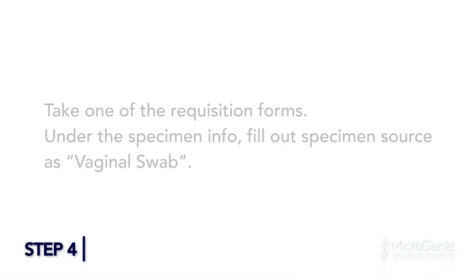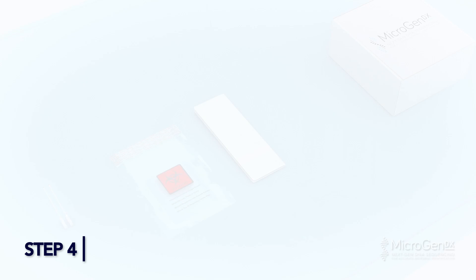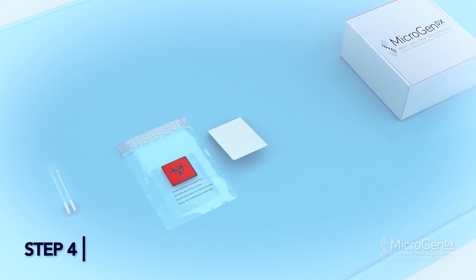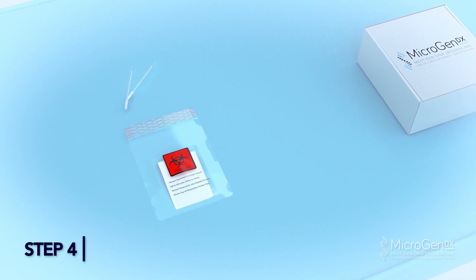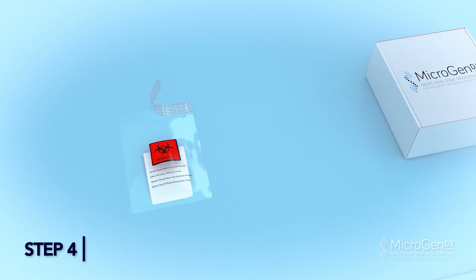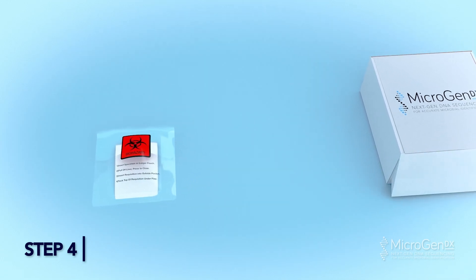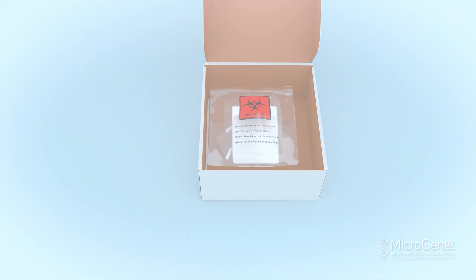Step 4: Take one of the requisition forms and under specimen info, fill out specimen source as vaginal swab. Place your completed MicroGenDX Lab Requisition Form in the front pocket of a BioBag. Add both swabs into the larger pocket of the same BioBag. Peel off the adhesive strip and press to seal the bag. Place the sealed bag into the MicroGenDX box, but do not close the box until both samples have been taken.